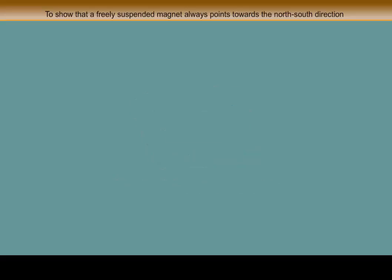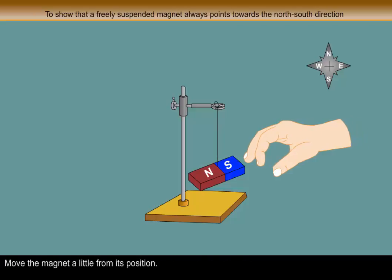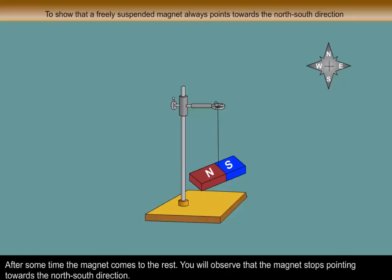Procedure: Take a bar magnet and suspend it freely as shown in the animation. Move the magnet a little from its position. After some time, the magnet comes to rest. You will observe that the magnet stops pointing towards the north-south direction.